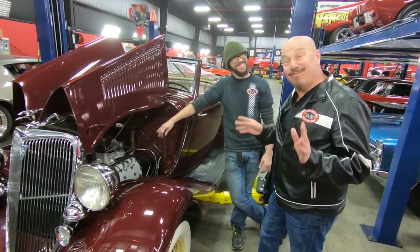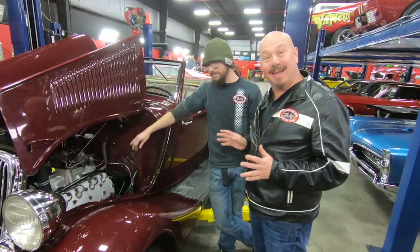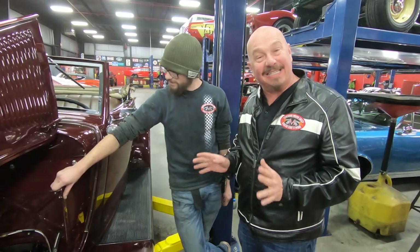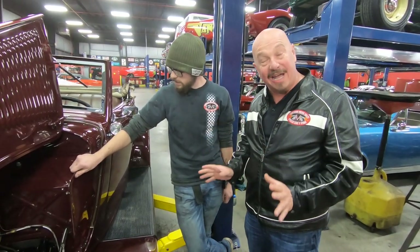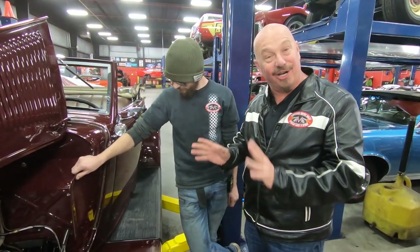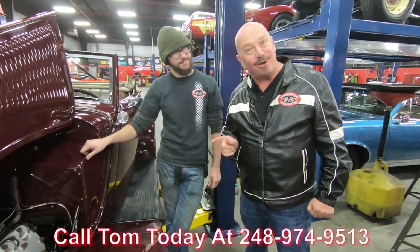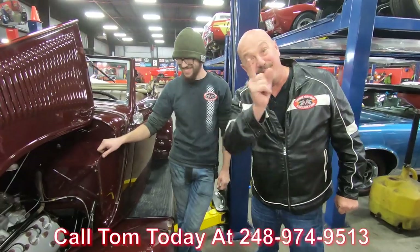Hey guys, it's Greg. Even though Kermit is about less than half my age, he's probably forgotten more about these cars than I'll ever know. I have loved these cars my entire life — one of my best friends restored these cars, and I've been around them my entire life. This is probably one of the nicest I've ever seen. So call Tom at 248-974-9513 and let Vanguard Motor Sales park this dream in your driveway.